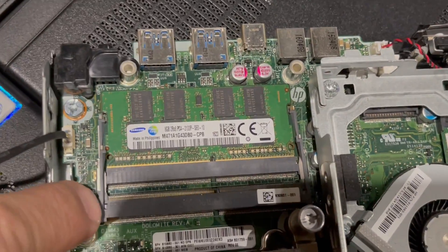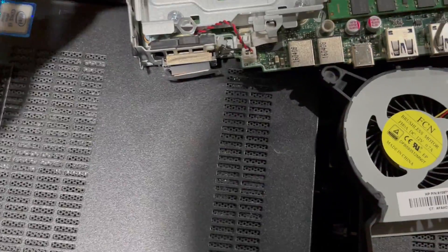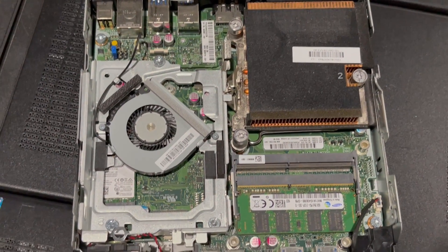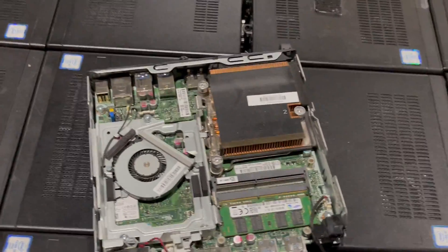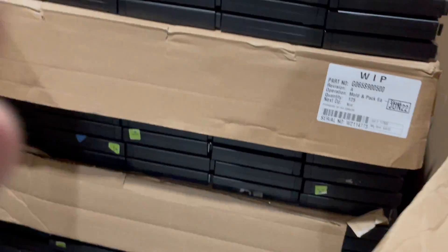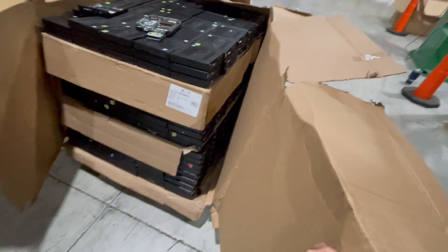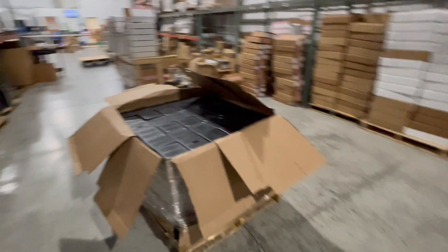There's an empty bay if you want to upgrade. All right, hope you like it — take another look. Over a thousand quantity available, and there's an empty one if you want to upgrade.